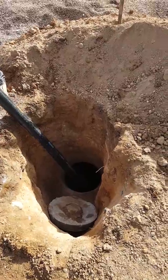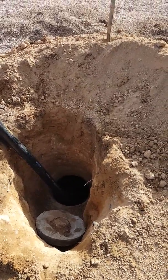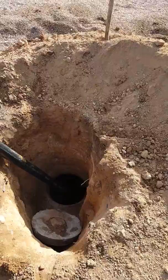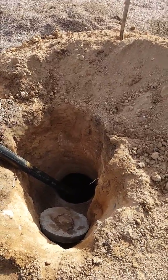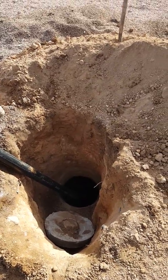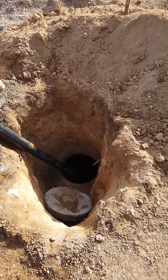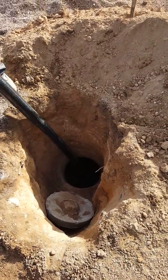You could find it cheaper if you buy the riser yourself, but the only issue is we buy in bulk, so we might get a wholesale price. They might end up paying close to what we pay anyway. It might be cheaper if they look into it, but I'm not sure.